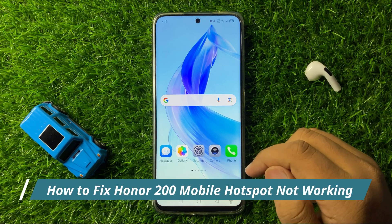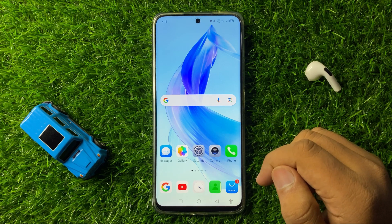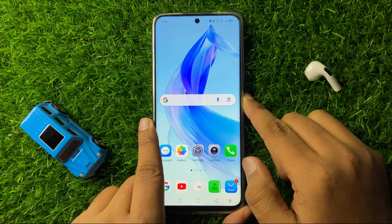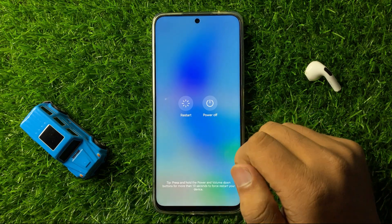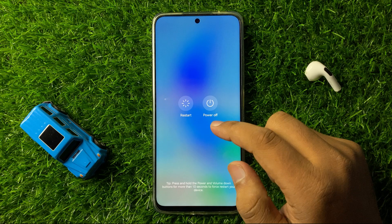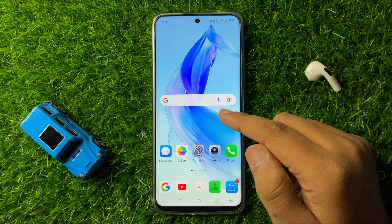How to fix mobile hotspot not working issue in Honor 200. To fix this issue, first of all try restarting your phone. Press and hold the power button and then tap on restart. Tap on this restart icon to restart your phone, and after restarting your phone it will fix the hotspot issue.